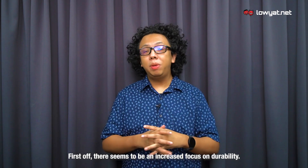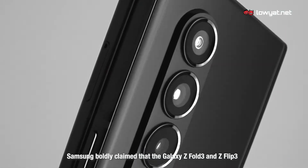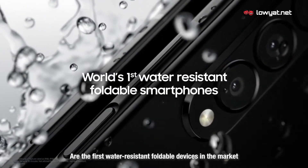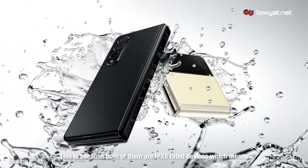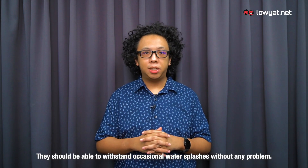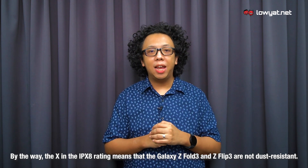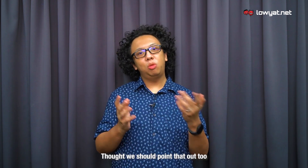First off, there seems to be an increased focus on durability. Samsung boldly claimed that the Galaxy Z Fold 3 and the Z Flip 3 are the first water-resistant foldable devices in the market. This is because both of them are IPX8 rated devices, which means they should be able to withstand occasional water splashes without any problem. By the way, the X in the IPX8 rating means that the Galaxy Z Fold 3 and the Z Flip 3 are not dust resistant.